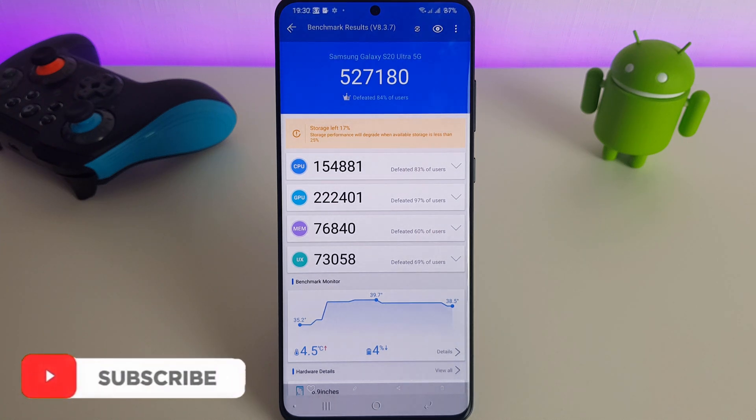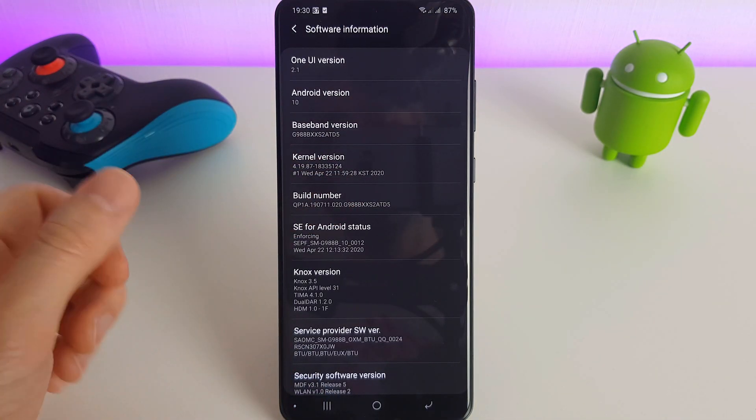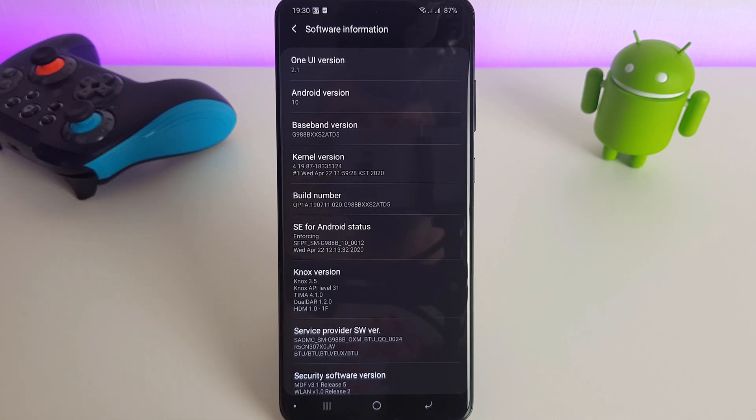Hi, it's John from Android Alex and today I'm going to be testing the new firmware updates for the Galaxy S20 Ultra. As we can see here, I'm currently running the ATD5 firmware and since this came out there have actually been two updates: an ATE6 and an ATE7.